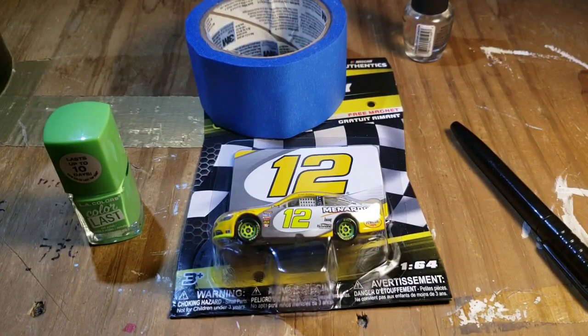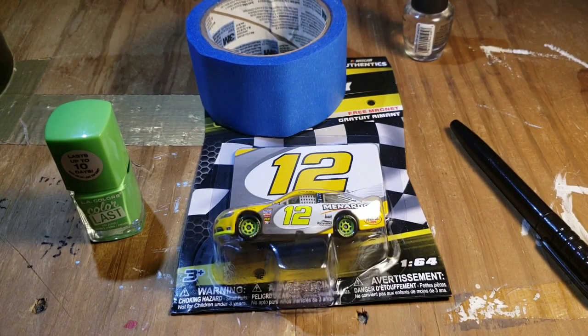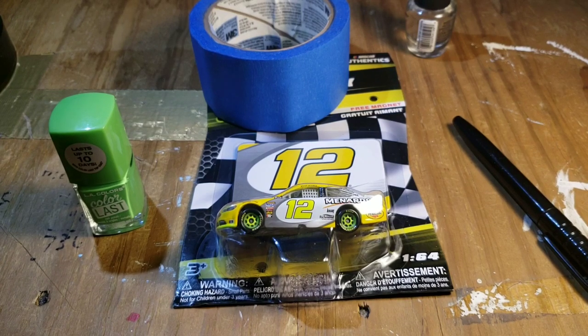Hello everyone and welcome back to another custom diecast video. I know it's been like two and a half, three weeks since I've posted anything — I do apologize for that. I missed you, I really did. I missed all of you, I missed your comments, your support and all that good stuff, but today I'm finally back with a pretty decent custom — at least we're going to try.